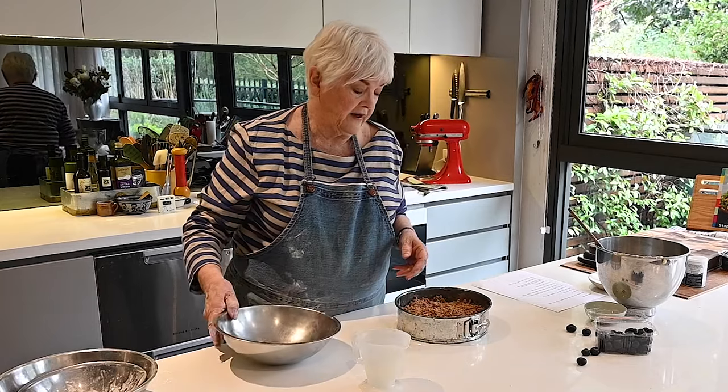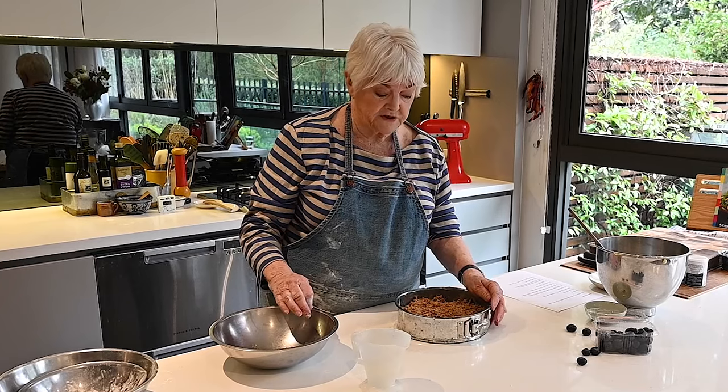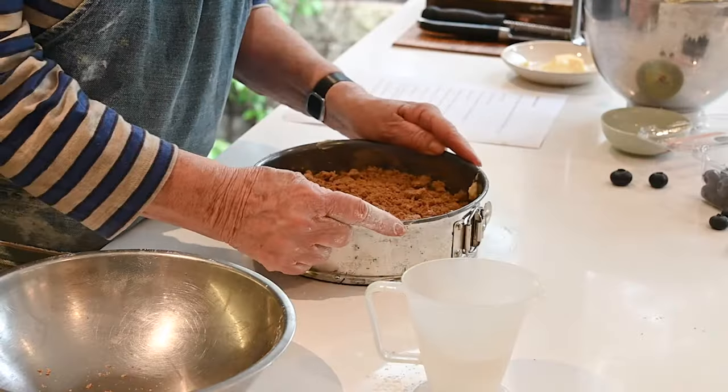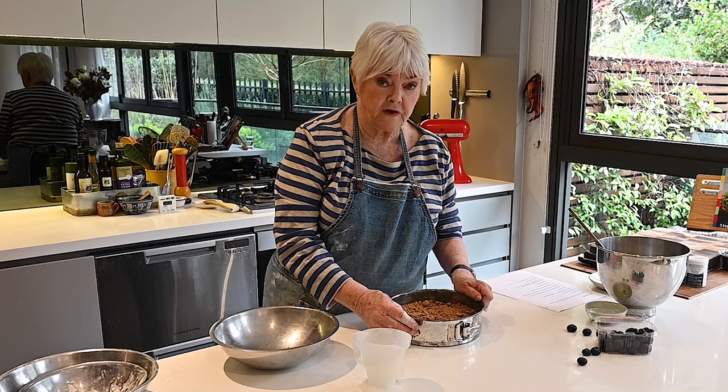Then into the oven, set at 180°C — or 160°C in a fan-forced oven — and I'm going to set the timer for 45 minutes. It may take an extra five to ten minutes.